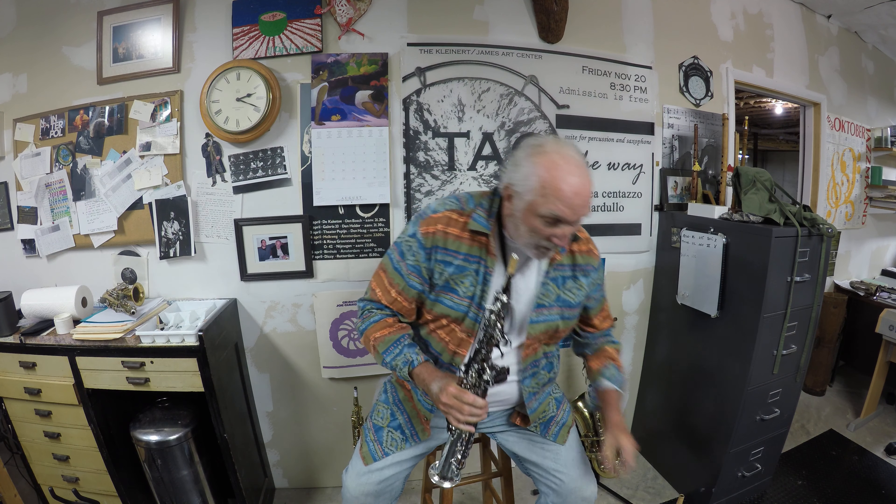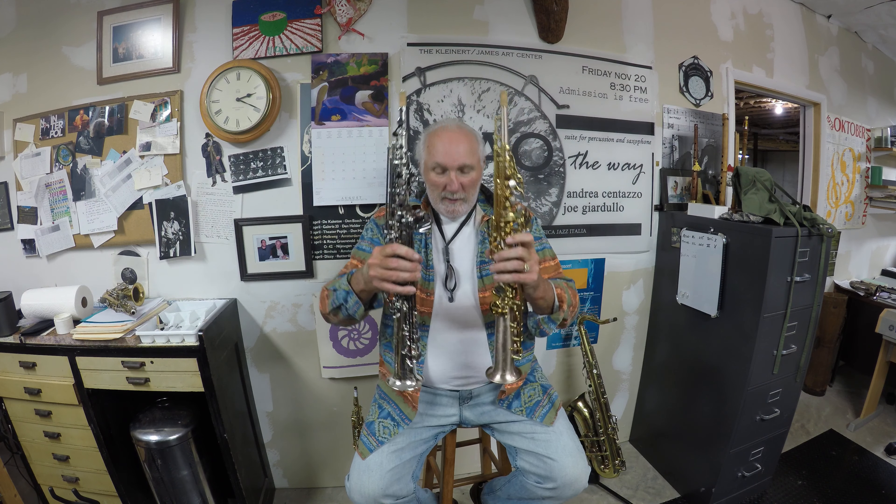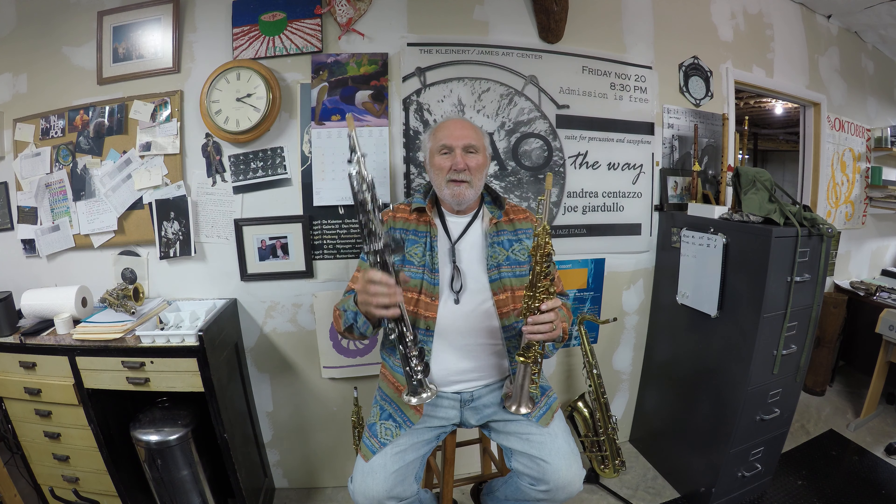This is the other one. This is a titanium-finished saxophone with gold keys. Single-piece — not a removable neck. When I compared these two horns side-by-side, interestingly enough, we found out that this titanium horn is slightly shorter — just ever so slightly shorter than the nickel-finished.